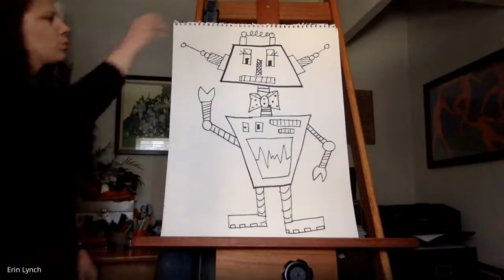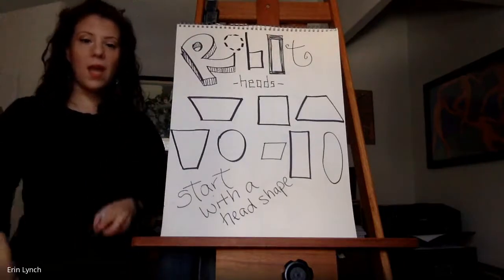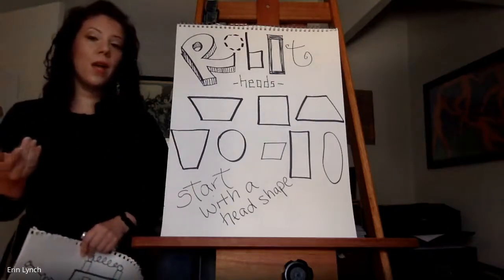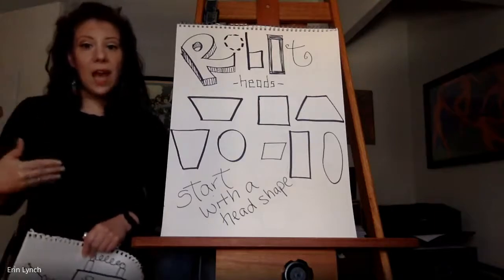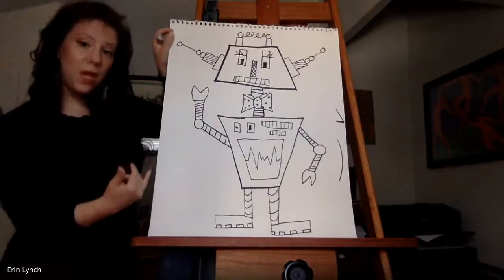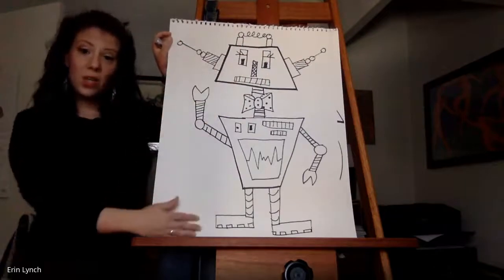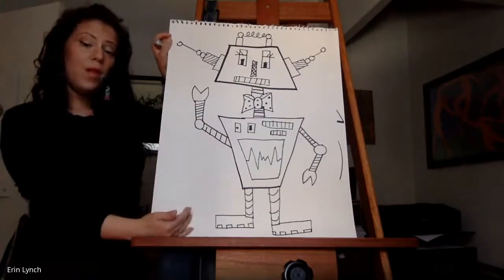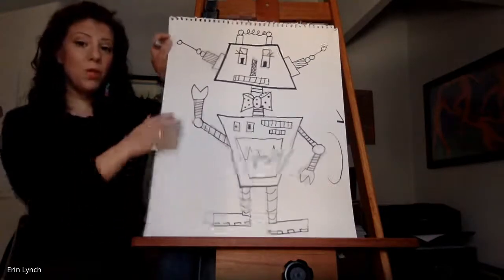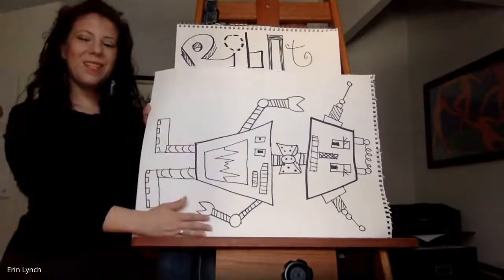So let's get started. I want to start with a robot head. To start with a robot head, I have to think about the shape I might want to use. I need to consider that I need to have the rest of my robot in the picture, so I'll have to leave space for the rest of the body. I like to start a little closer to the top.